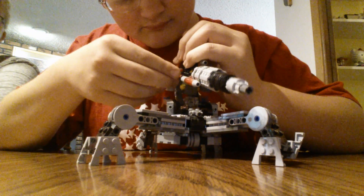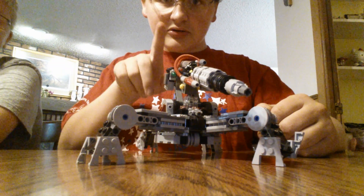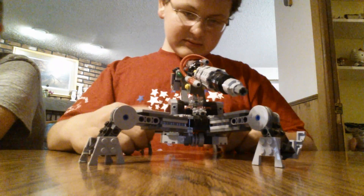The tubes get in the way, like, majorly. When you first build it, it's fine. But once the tubes get a little broken in — just tap it and it shoots. Just give it a little tap and it'll click.